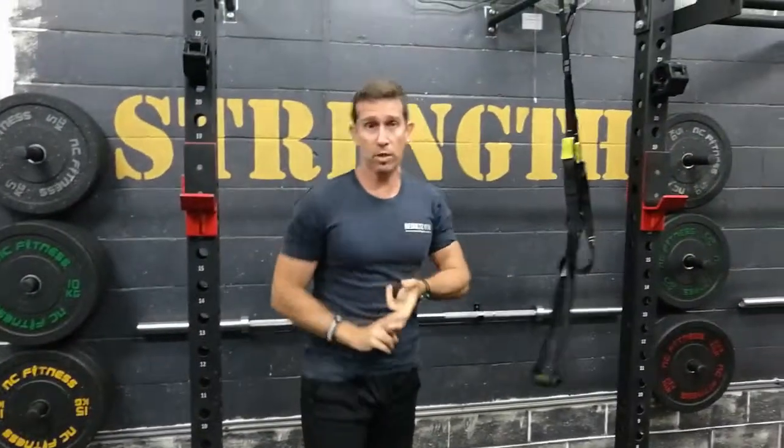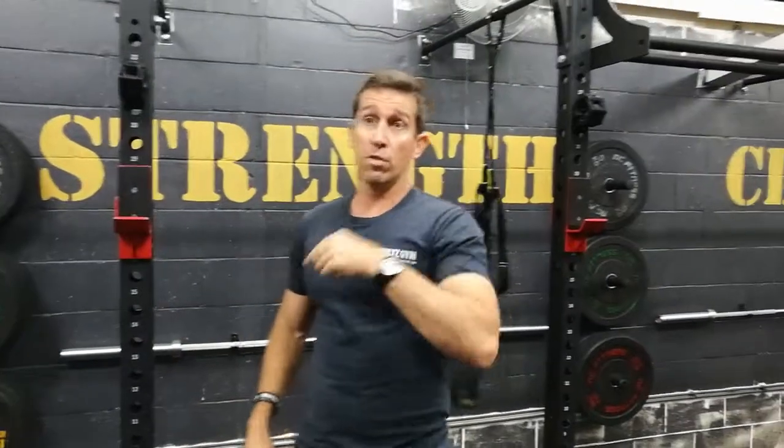Hammer through it guys, do those repetitions, get your name up on the board — it's a really good session. Have a great week. Thanks guys.